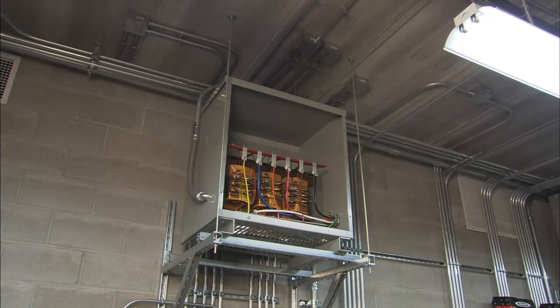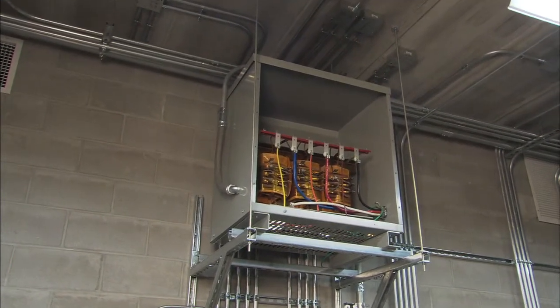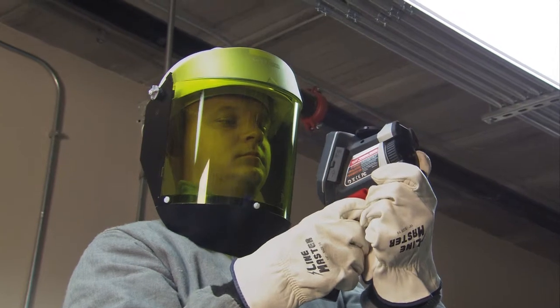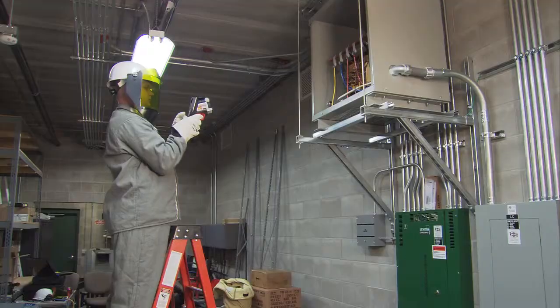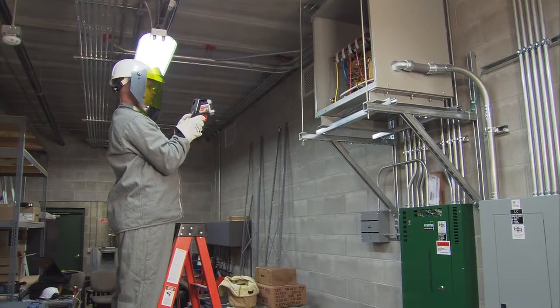Another thing to consider when shooting with the thermal imaging camera is reflection. If you're shooting a shiny object, you could be reflecting heat from another object, for example a fluorescent light. So you want to move around and shoot the object from different angles. For example, this transformer here — if you just shoot from one angle, you could be picking up the heat from that fluorescent light. So you want to move around and shoot from different angles to make sure you're getting the true reading that you really want.